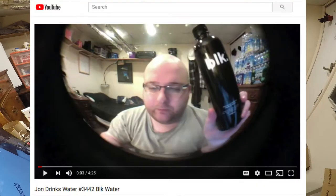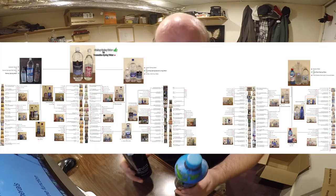Two years ago, January 2016, I reviewed BLK water and I did a taste test, and I could barely tell the difference between this and standard tap water. I'm reviewing it again because I didn't include it in my comparison chart video series.